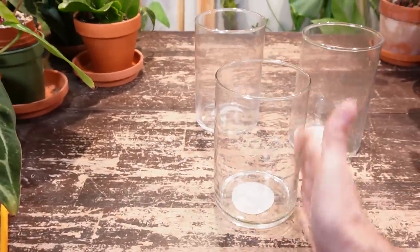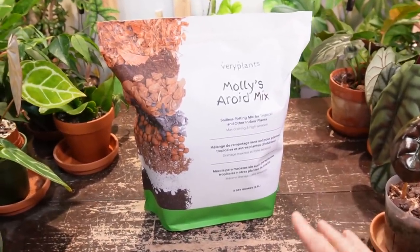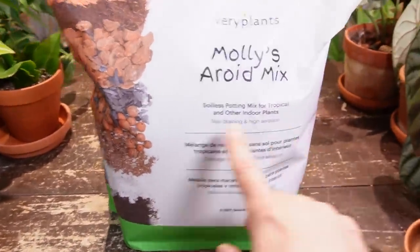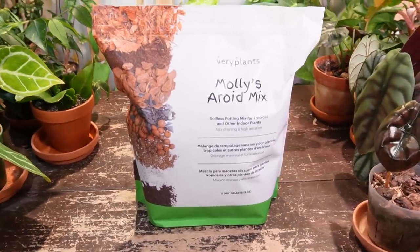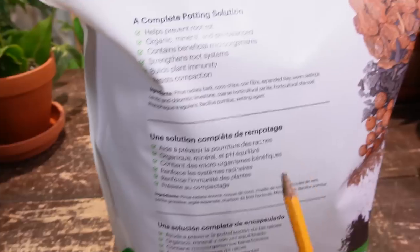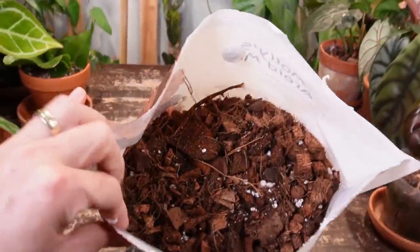Today I'm going to be trying Very Plants Molly's Aroid Mix. There are a couple of things I like about this already without even opening the bag. One is the bag itself — I love how they display the ingredients right on the bag. This is their soilless potting mix for indoor plants. Another cool thing is they're actually a Canadian company based out of Quebec, and I'm in Saskatchewan. On the back it has a list of ingredients. I like the last part — the wetting agent. Taking a peek inside the bag, it will definitely be a well-draining mix.